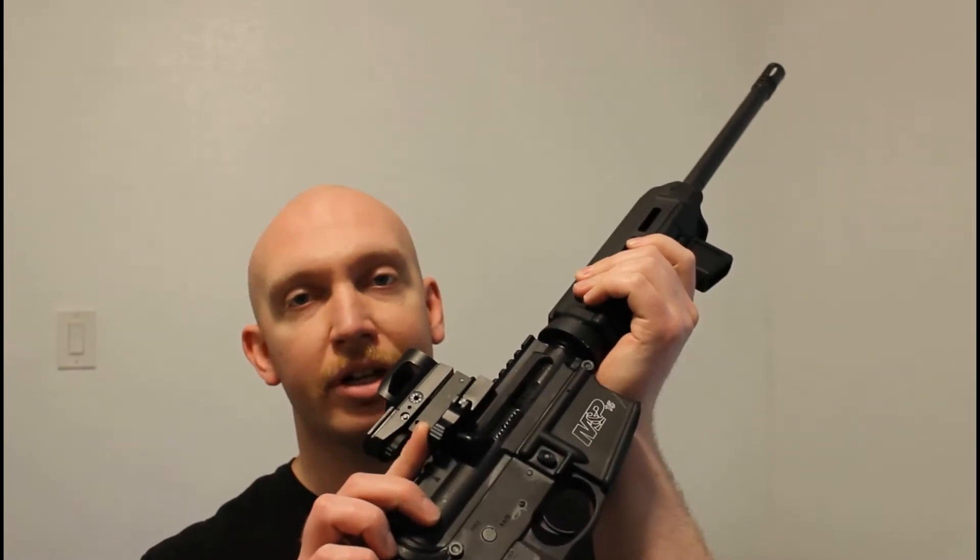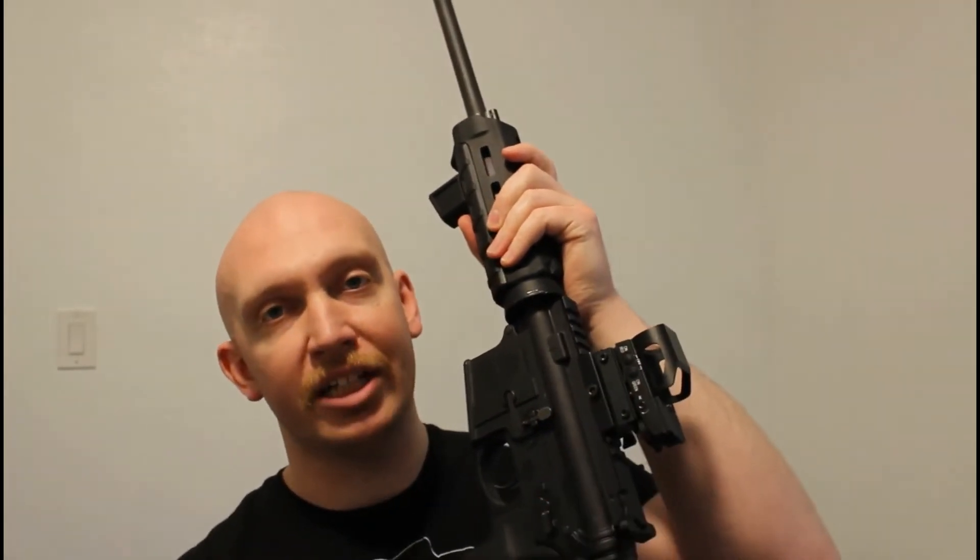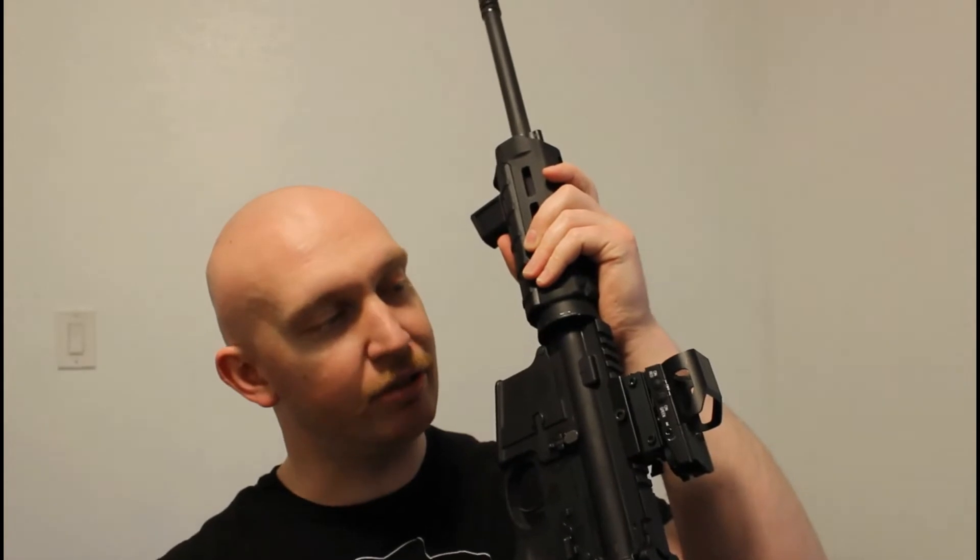Alright everybody, we're back in the studio. It was a fairly flawless test if you don't count the sight falling off, which was 100% my fault, by the way. It's got the quick-release lever on this side, which you can rotate and kind of crank it down, but for the final lockdown touch it's got two Allen keys on the back, and I did not tension those down. So yeah, that was on me.